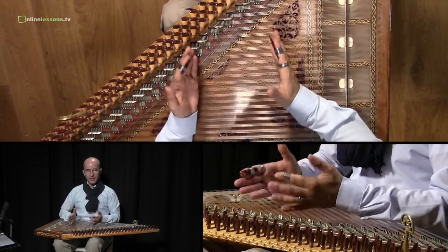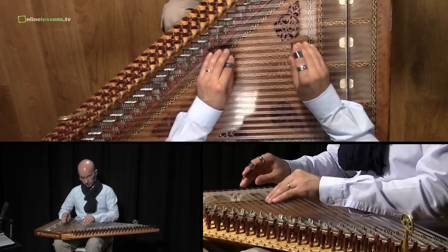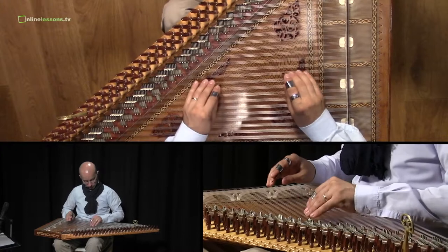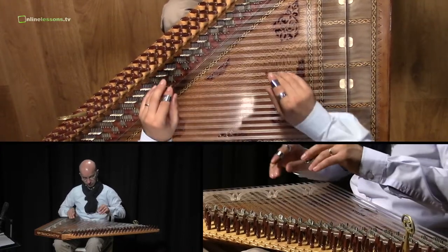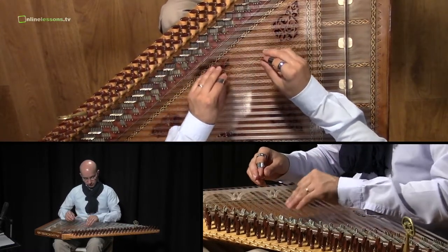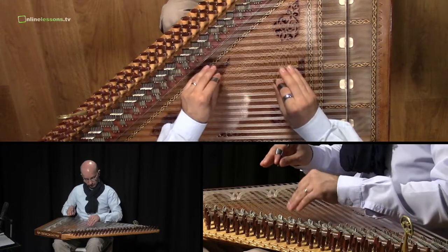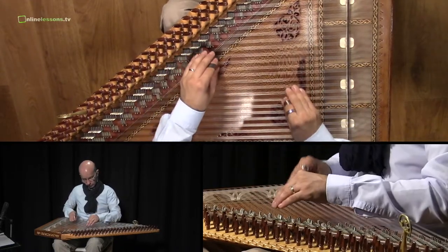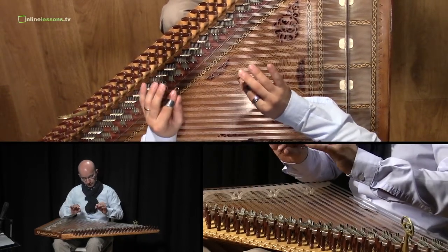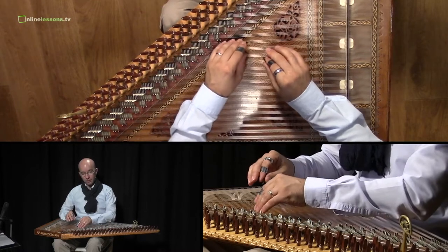In this example, I accelerate to show you how to achieve it. And if we play this a bit faster, then it sounds in this way. We touch the strings only for a short while, not too long. This is our first example.